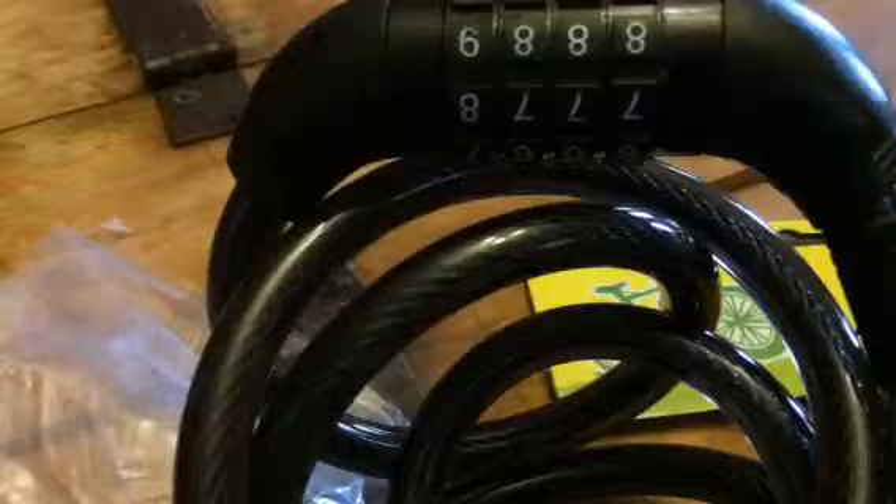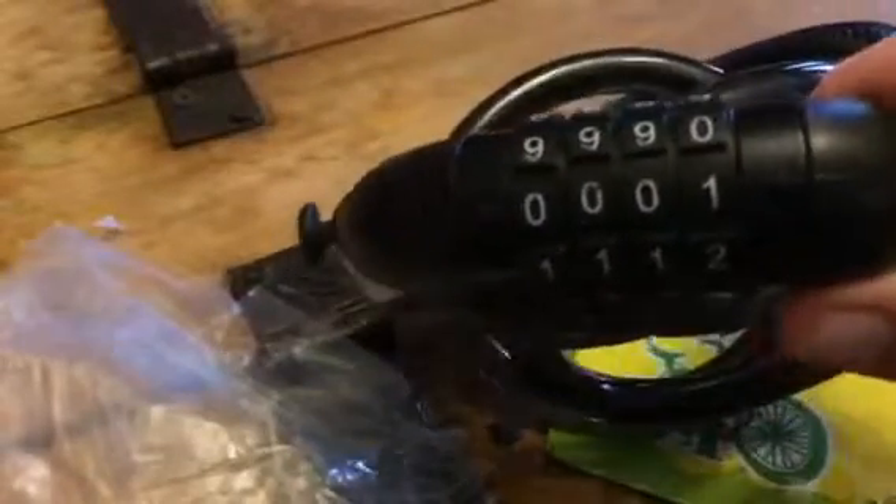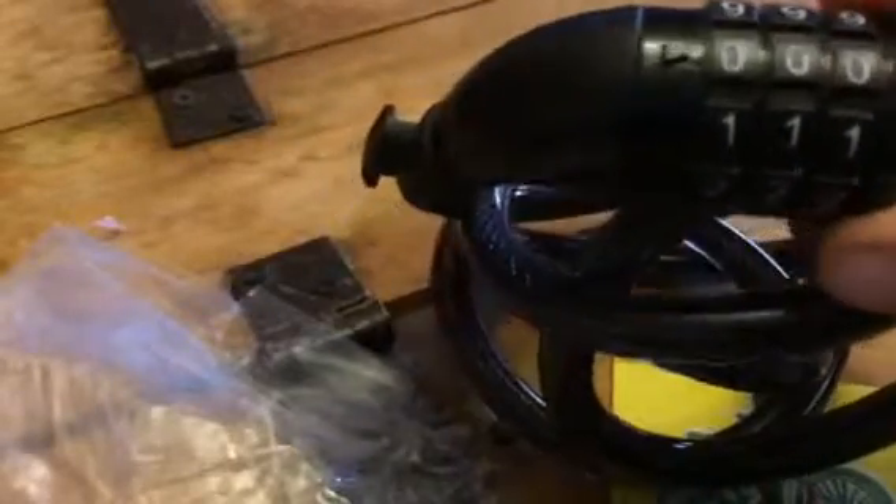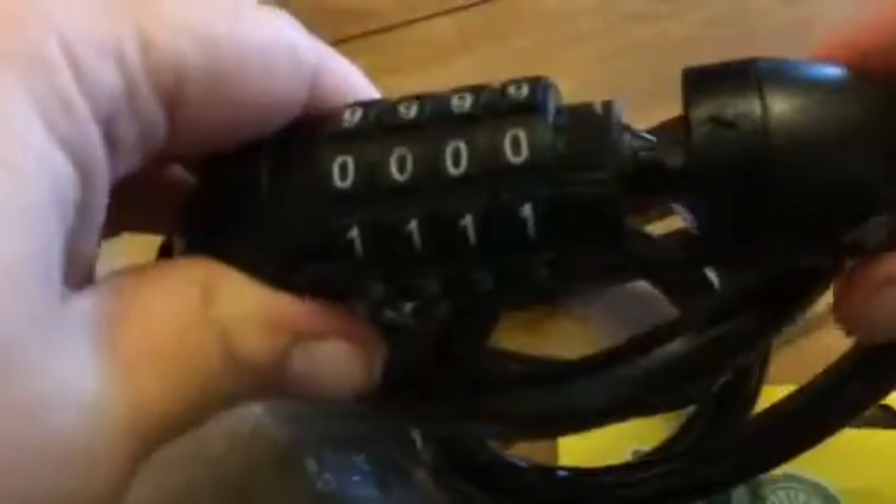It's really easy to use. As you can see, you can put a four digit code in here and it gives you the instructions on how to set the code. Right now it's just set on zero zero zero zero, so if I turn that then I'll be able to open the bike lock.